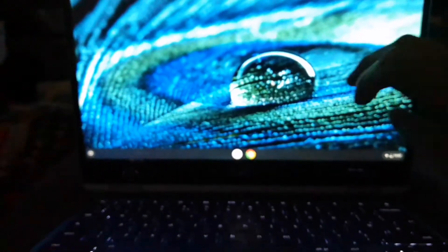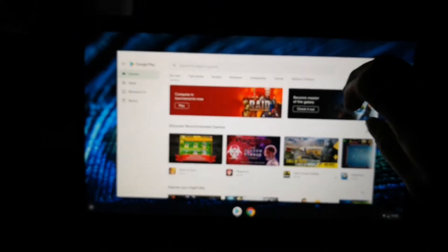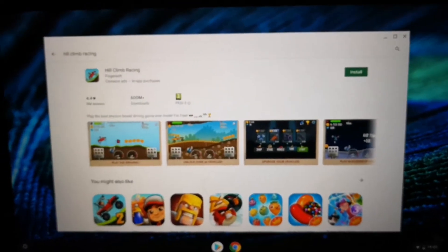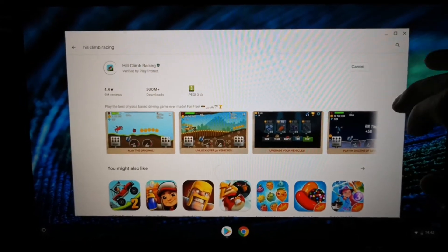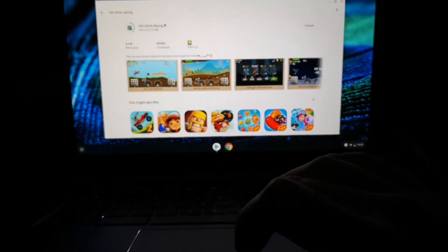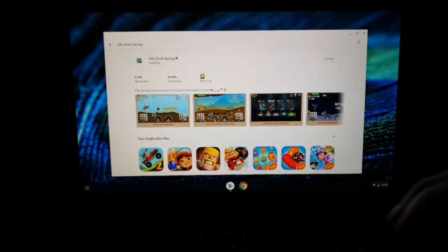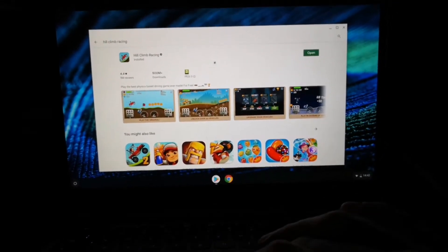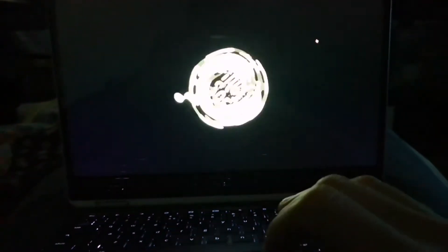Hey guys, this is DBZ Force 88. I've just got an HP Chromebook — it's the x360, it's got a 14-inch 1080p display. It has an Intel Pentium Gold processor 4417U clocking at 2.3 gigahertz dual core, four gigabytes of DDR4 RAM, and 32 gigabytes of onboard storage.